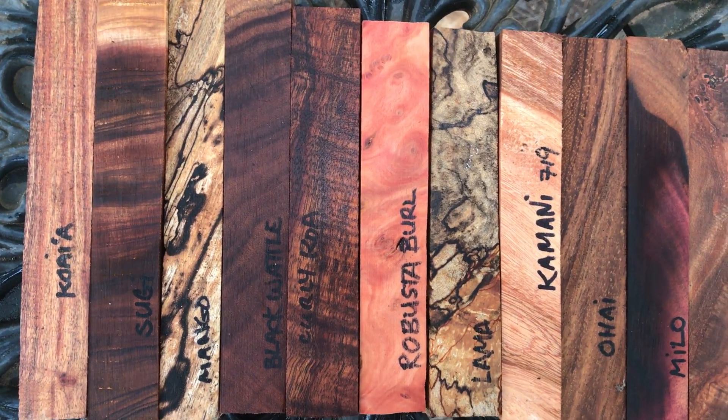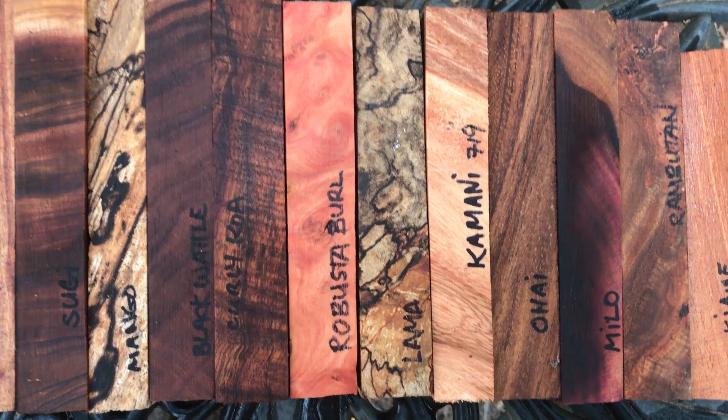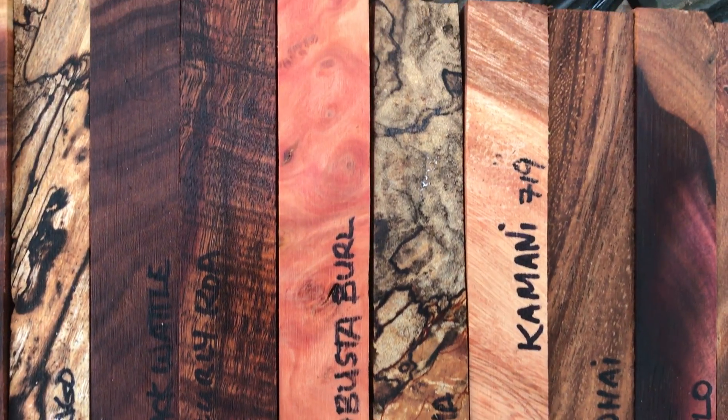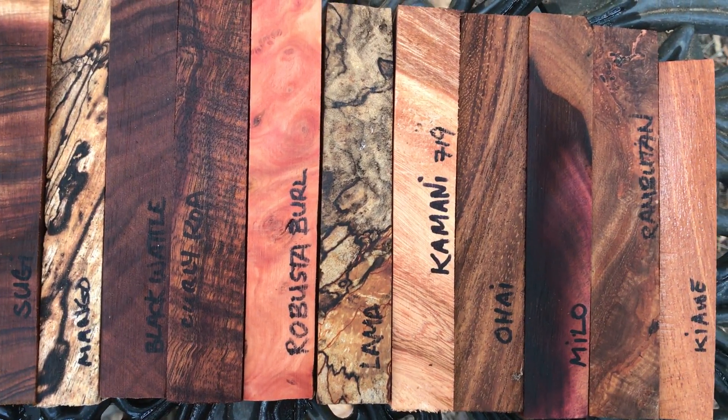You got the sugi and then spalted mango and then black wattle. Very nice. Nice piece of curly koa right there. Robusta burro, spalted llama.